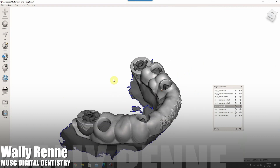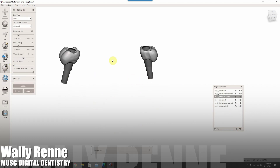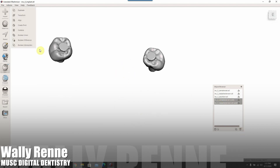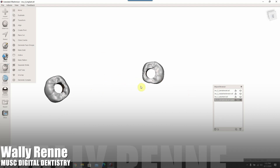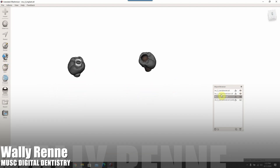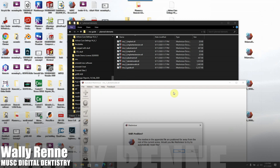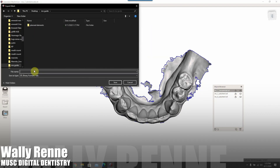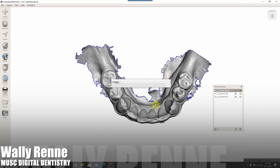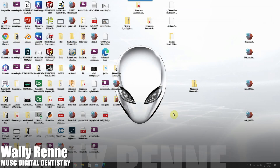Look at all the files we have: the crowns designed from the wax-up, the intraoral scan, the scan flags, the implant extension tubes, and little cylinders representing the implants. I quickly punched some holes in those crowns — this is the bare minimum if you want to 3D print the temp. You could reline it on a titanium temp cylinder. Basically you're doing a Boolean difference of the implant extensions and the crowns, which takes about one second.